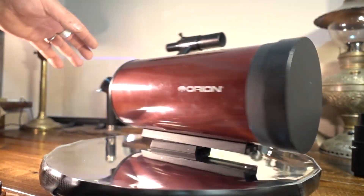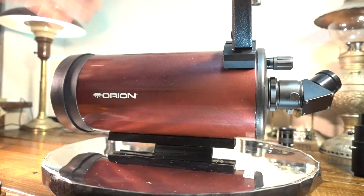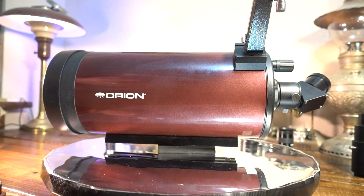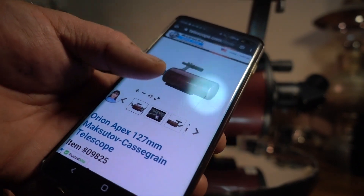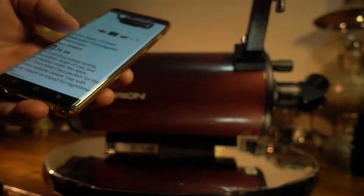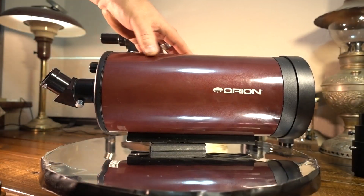Today I want to cover hooking up a camera to a telescope, and I'm going to try to make this as simple as possible and show some good footage. This is the Orion Apex 127mm Cassegrain Telescope. It's a little bit on the pricier side for a basic scope, but you sure can do a lot with this one. I use it as a spotting scope and for astronomy.